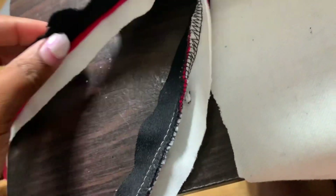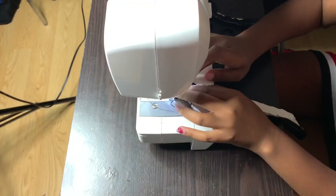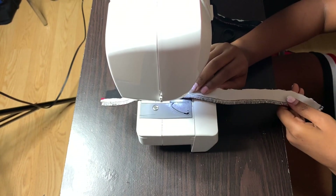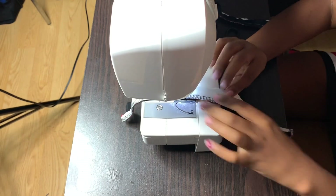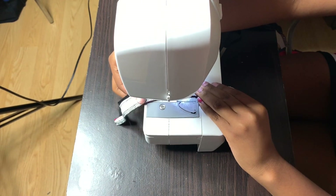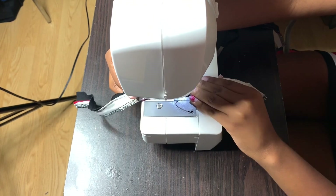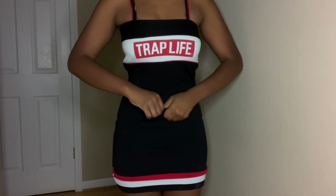I had a camera issue — my phone died while I was already sewing and I was in the zone, so I just sewed the straps on where I wanted them and that was it. My dress was basically completed after that.